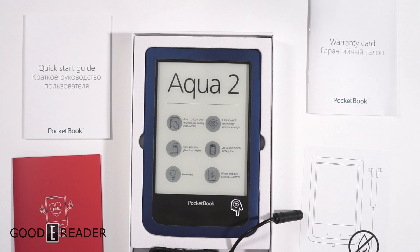Thanks for watching everyone. This has been an unboxing of the Pocketbook Aqua 2. Stay tuned to our YouTube channel, youtube.com/goodereader, for our full hands-on review of this product. Thanks for watching from goodereader.com. My name is Michael, this is Peter — everyone, see you later.